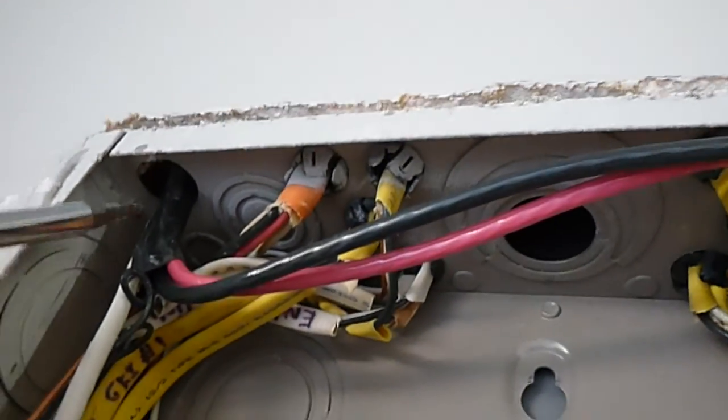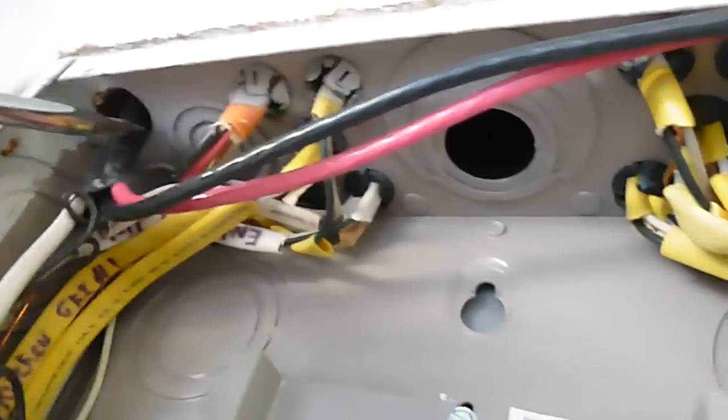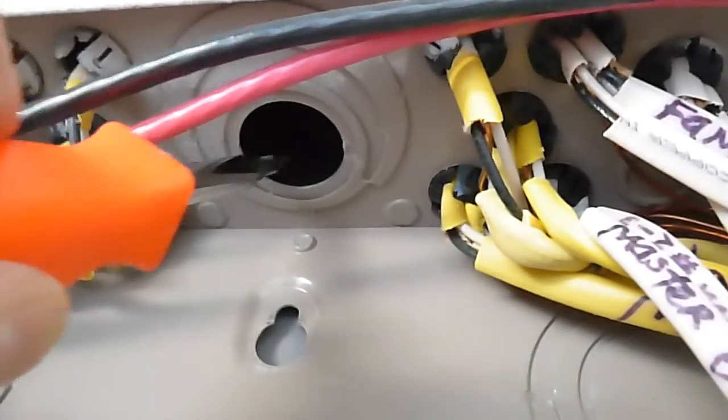We shouldn't have a gap more than an eighth of an inch — this is about a quarter inch — between the cabinet and the wall. We also shouldn't have unprotected conductors coming in, probably to the hot tub. This is touching the wall, so it's wrong in all kinds of ways. The connector should have been there; we shouldn't have open knockout holes in the cabinet.